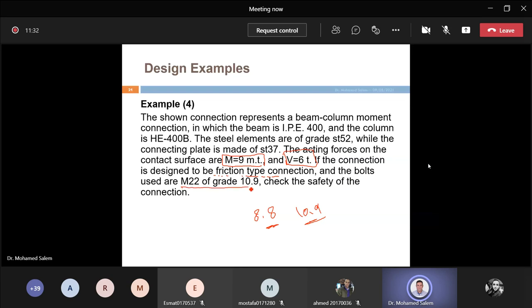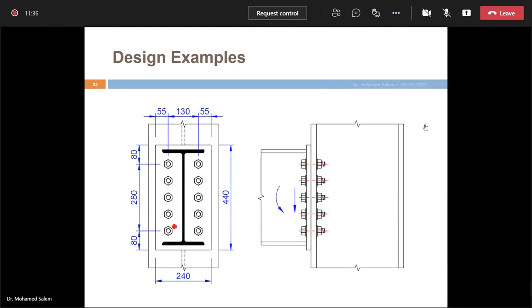We assumed the shape of the connection plate. In practice or in the problem, you'll assume its shape. You have the cross-section and you place connected blades. Typically we leave 20mm clearance above and below — this allows placing the weld. Left and right clearances are 20 to 30mm — this is the head blade.